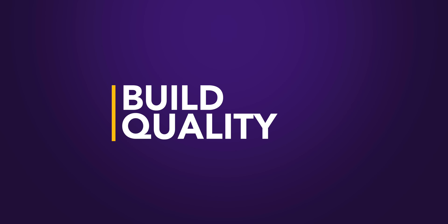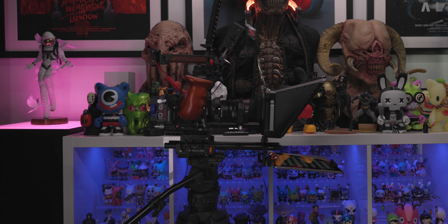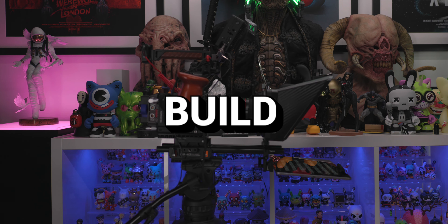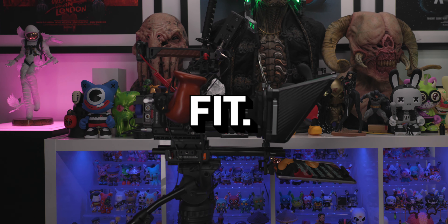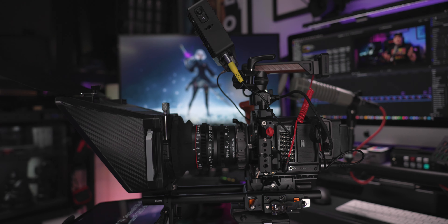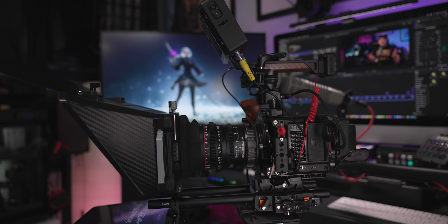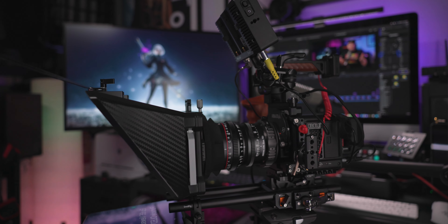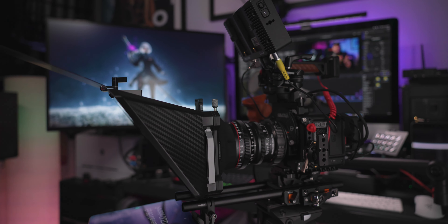While glass quality might steal the spotlight when we talk about teleprompter components, don't overlook the significance of build quality and a precise fit — they're equally crucial to a teleprompter's performance. And here again, the SmallRig teleprompter crushes the competition with its ABS polycarbonate construction, striking that perfect balance between being lightweight for ease of handling and sturdy enough to withstand the rigors of regular use.